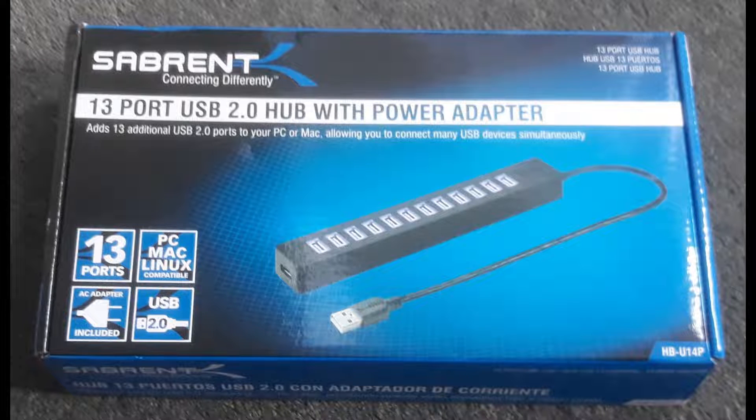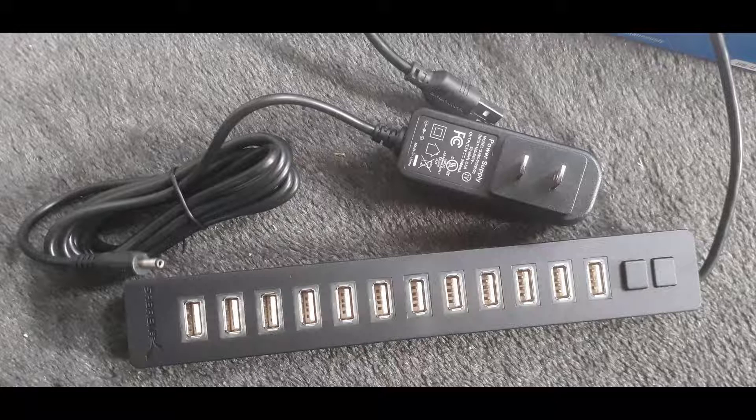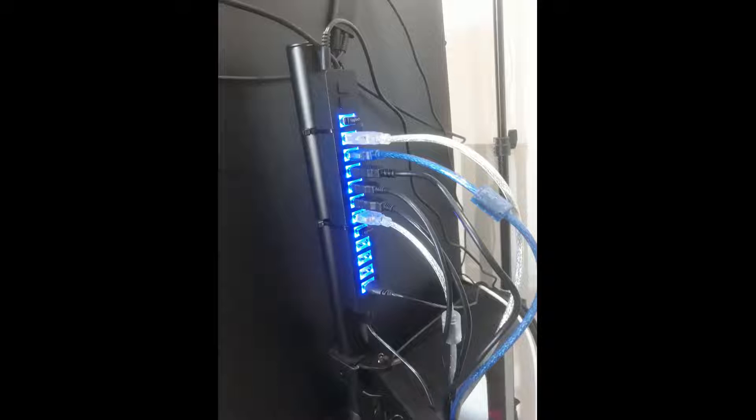My solution was a Sabrent 13-port USB 2 hub from Amazon at a cost of $47. It has a really short cable which just reaches the USB 2 port on the front of my PC. I cable-tied the hub to the monitor arm post and used a twist tie to provide cable relief. The power supply is 2,500 milliamps. Since installing it and plugging in all the pedals, the steering wheel, Thrustmaster HOTAS and other devices, I haven't had any further problems with USB.